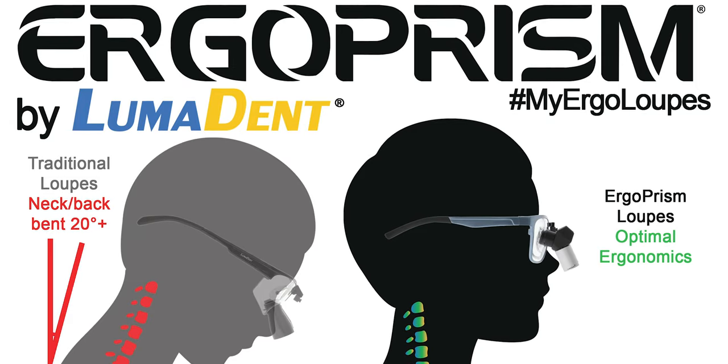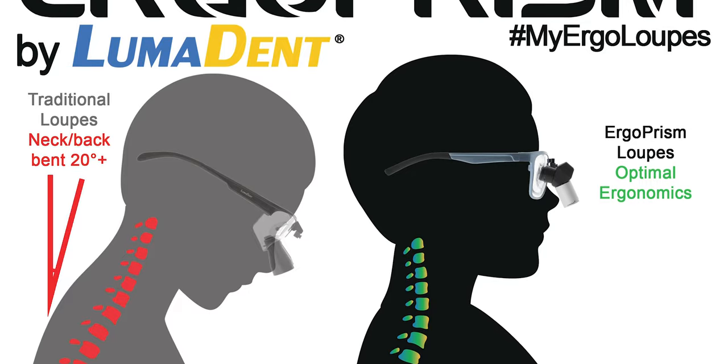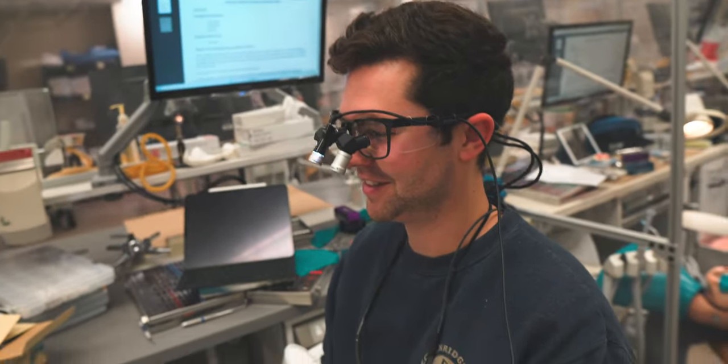Lumadent's ergo prism loops use prisms in their optics to completely get rid of a concept called the declination angle. The declination angle is essentially the angle between your eyes and the object you're viewing. What Lumadent has done is allow the practitioner to sit straight up with eyes straight forward and view something down at their working length — at their hands. That is fantastic, and put simply, it works.